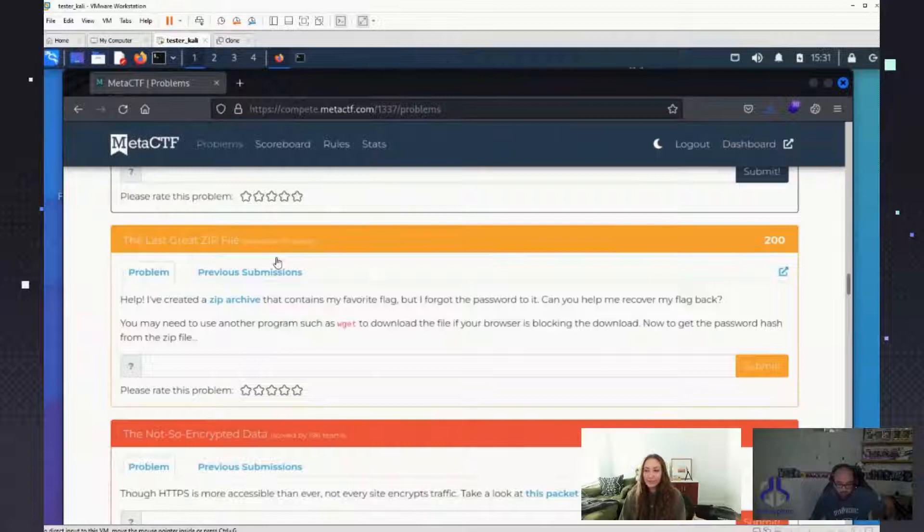If you have done the challenge, great. If you weren't able to complete it, that's okay. The challenge will be available after for less points, but you can still do it. This won't be a very long stream, so feel free to put questions in the chat — let me see if I can see it.